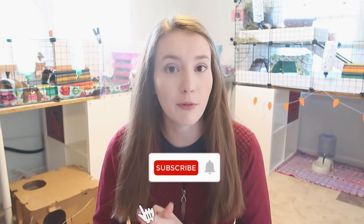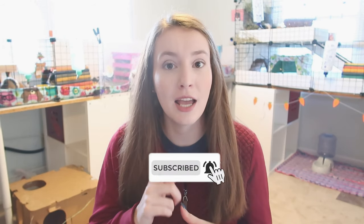Before we get too far into this video, I do want to mention — if you are new to my channel, I make new pet-related videos every Friday, so hit that subscribe button and turn on notifications if you don't want to miss an upload. First up, let's talk about how fleece bedding actually works.